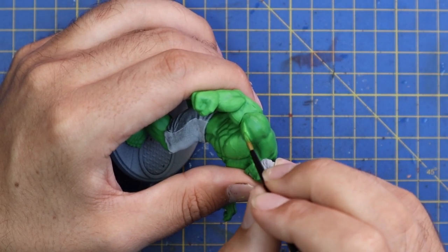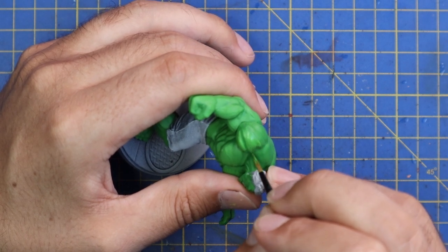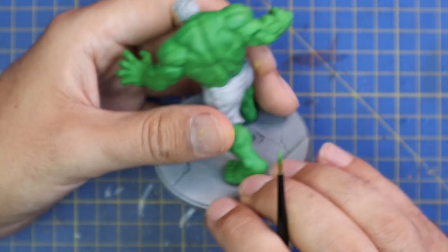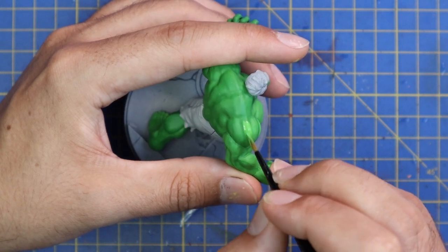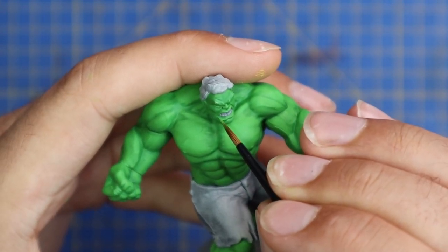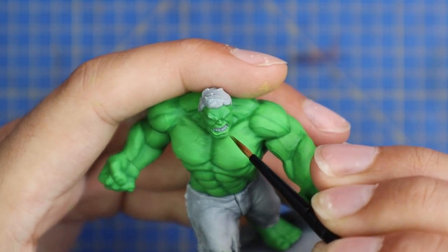Arms I always found easy to paint, especially heavily muscled arms, because it's very clear to see all the different muscles and know where to place the highlights. With the Hulk, it was a super easy process — I don't think there's anything more muscled than this guy in miniature form anywhere in the world. Then a touch of highlighting across his face — lips, chin, nose, eyebrows, cheeks — leaving the starting green in all of the recesses.